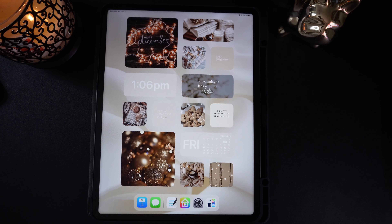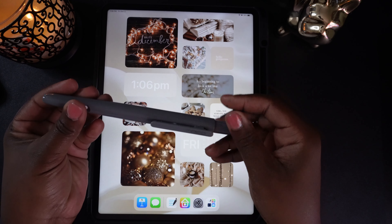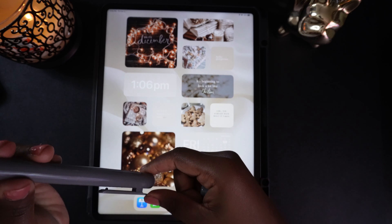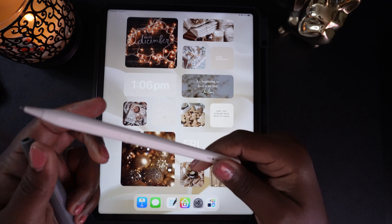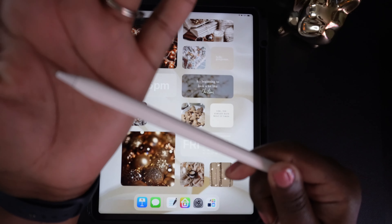Y'all, I cannot believe I'm saying this, but it's already December. This year has really flown by. I think this is a great time to prepare and start the new year off strong. Let's walk through the basics of digital planning and GoodNotes to get you ready. You want to use your iPad to get organized in the new year? I got you. Let's get into it.